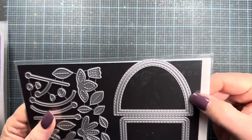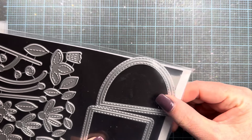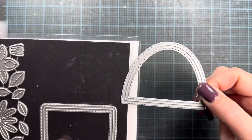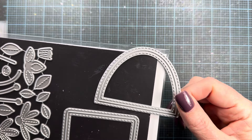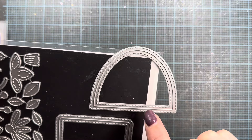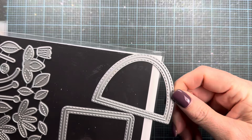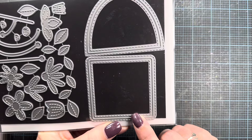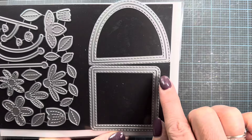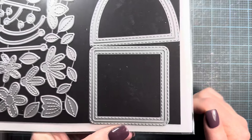This one is called Inside Out Arch — a single die set. It has stitching on both the outside and inside of the cut line, so when you die cut through paper, you're left with an arch shape that has stitching, and also a hole in your paper in the arch shape with stitching around its edges. Similarly, Inside Out Rounded Square has the same design — stitching on the outside and inside of the cut line, in a rounded square shape.